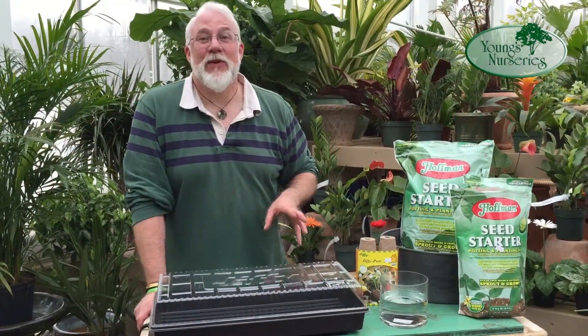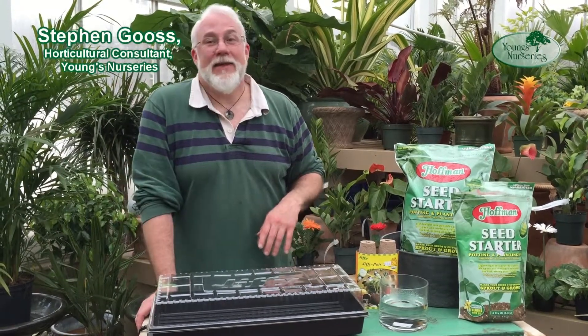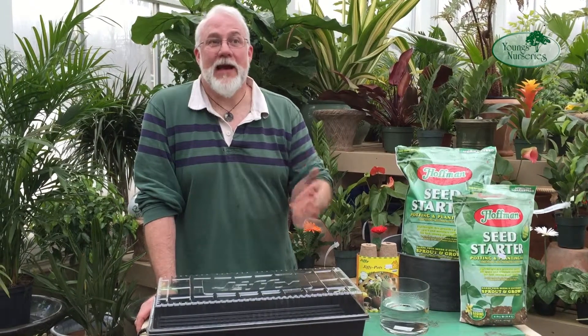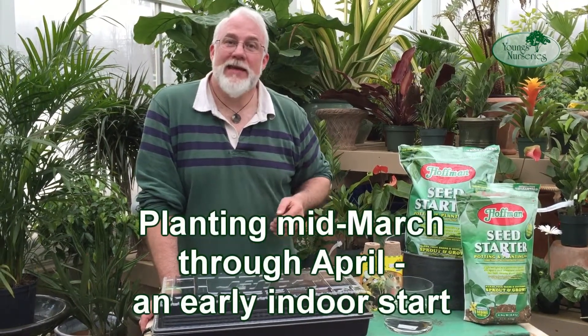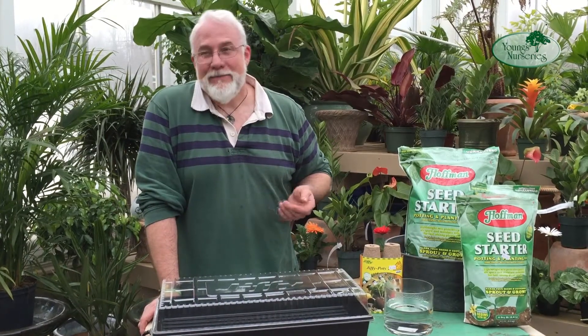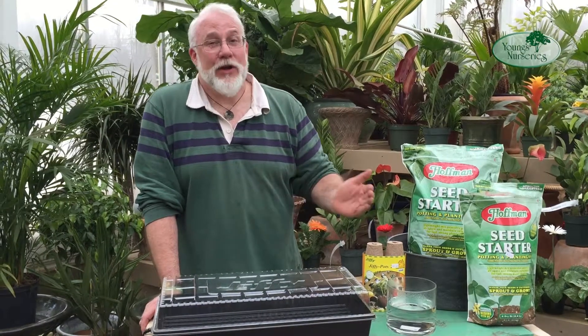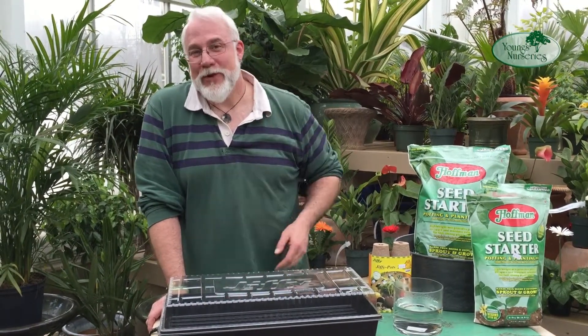Hi, my name is Steve Gose, and today we're going to do a fun and easy project, which is starting seeds. It's the middle of March, and this is the greatest time to start seeds because it allows you to grow a plant that's a good size when it's safe to plant things outside, which in our neck of the woods is during the month of May. Starting early gives you time to develop a good-sized plant, which has a better start when you put it outdoors.